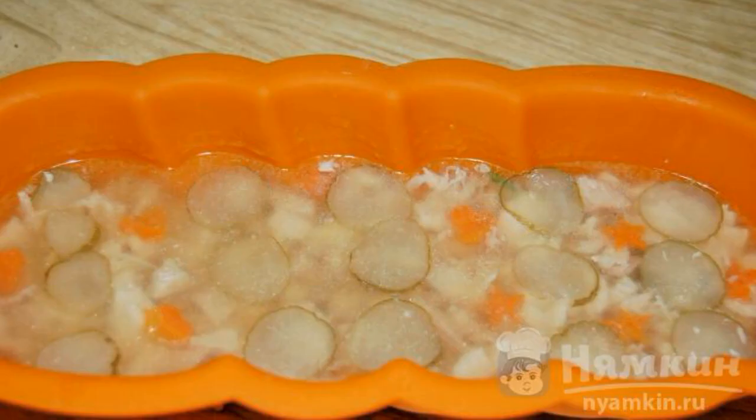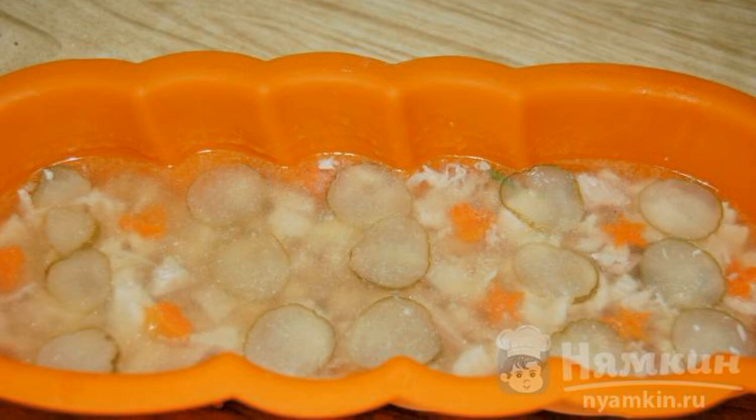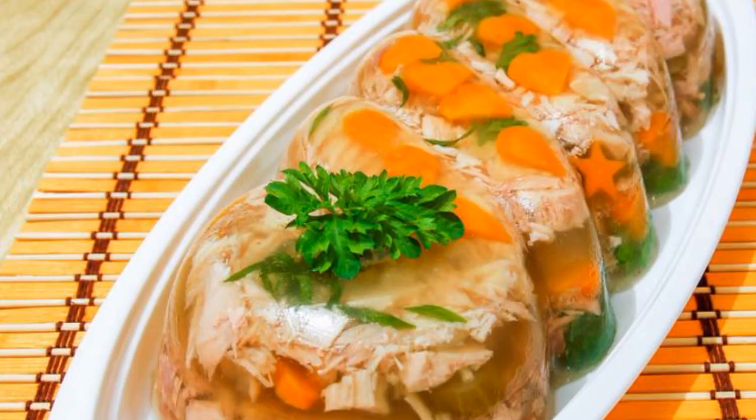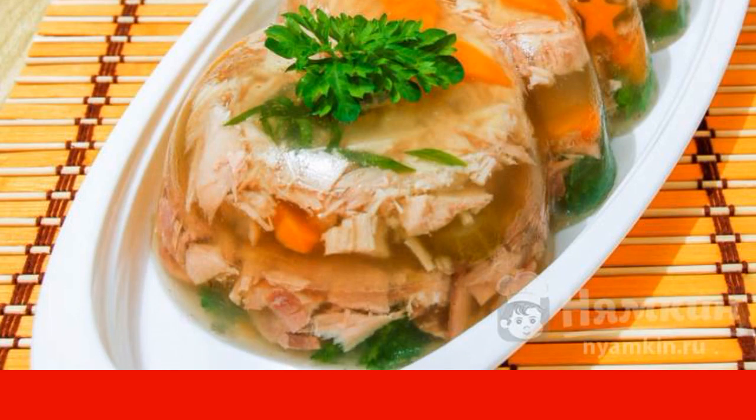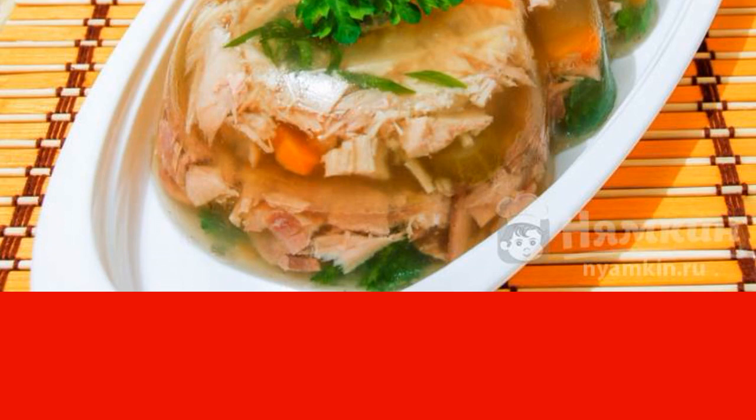Continue adding the rest of the layers until the meat runs out. When the aspic freezes well, dip the mold into boiling water for one minute so the jelly releases from the mold easily. Flip the mold onto a plate or platter and serve. Enjoy your meal!